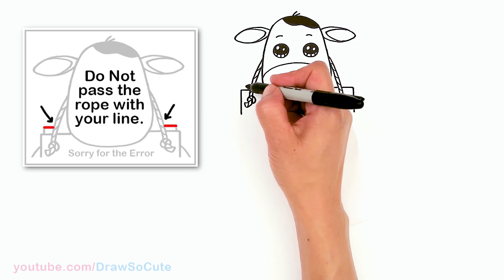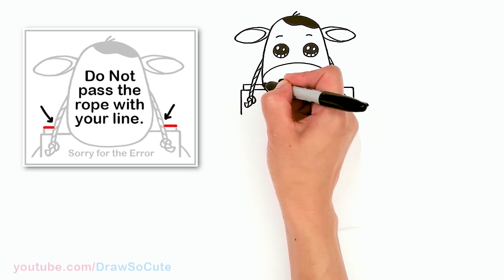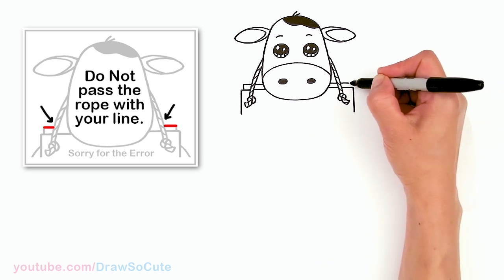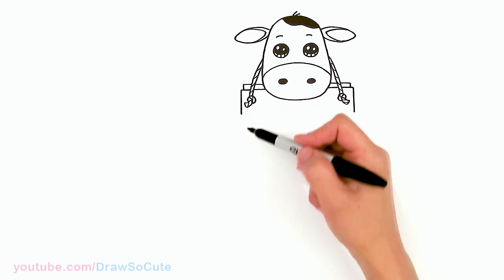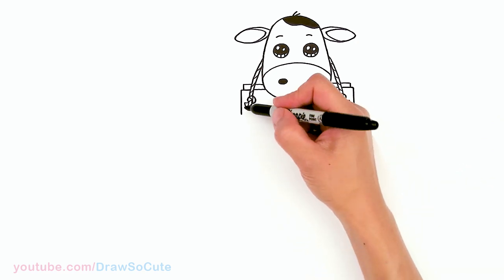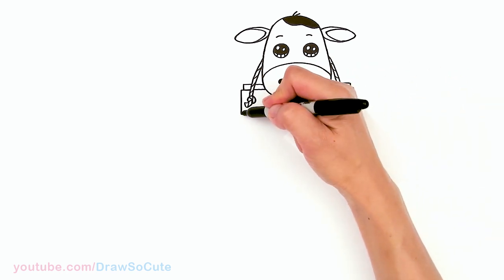From there, before I forget, I'm going to come to the back right here and draw another straight line, then bring a line across — this is the back of the sign. Make sure it's as straight as possible and come straight down. If you're using a pencil, go ahead and finish your rectangle for this sign.